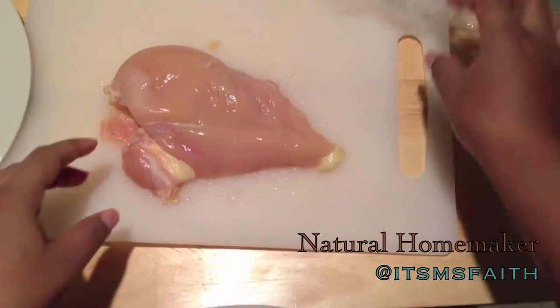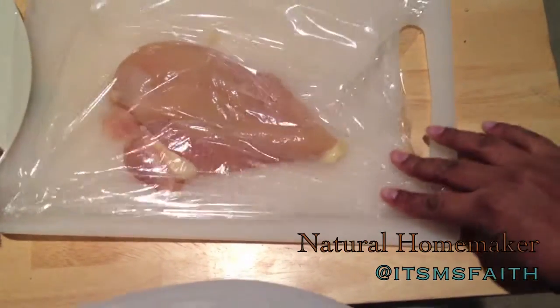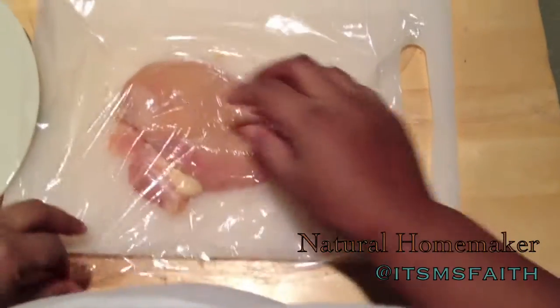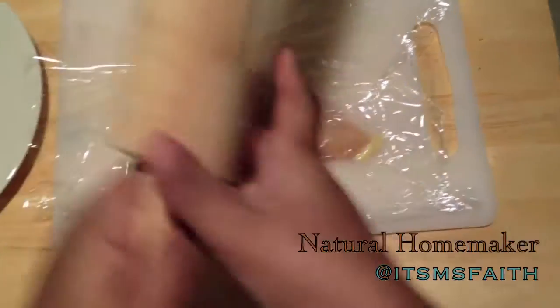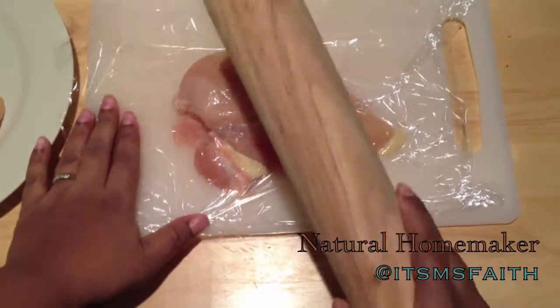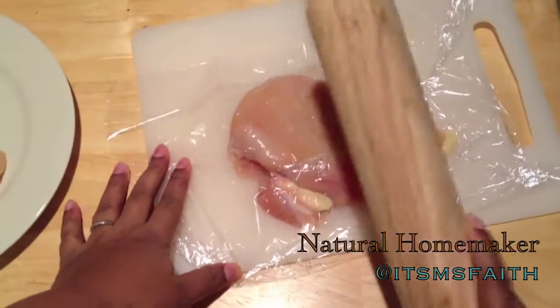Hello everyone and welcome back to my kitchen. Today I'm going to show you how I prepare my chicken roll ups. Today I'll be adding in a little bit of asparagus and some provolone cheese. First things first, we're going to go ahead and thin out our chicken.